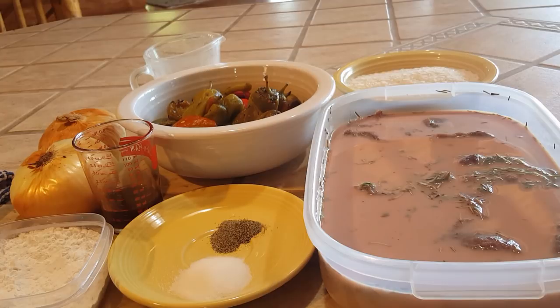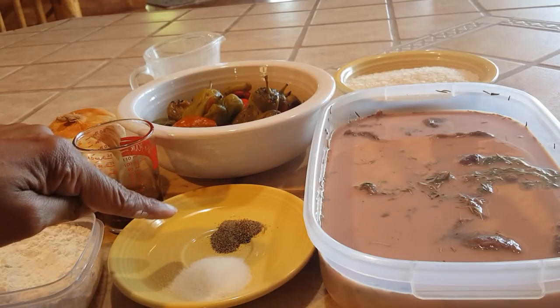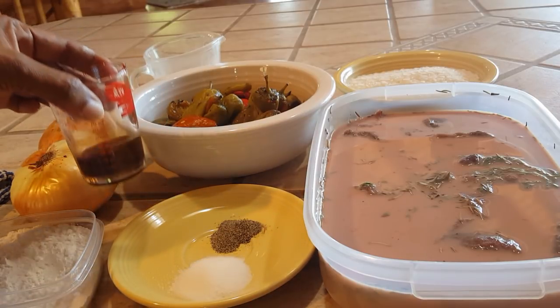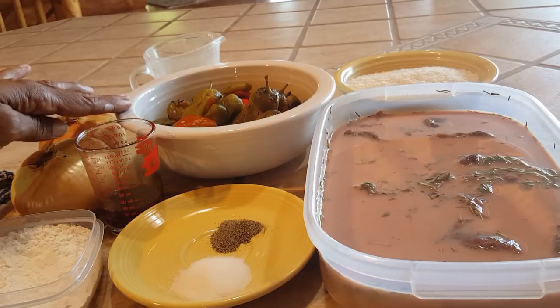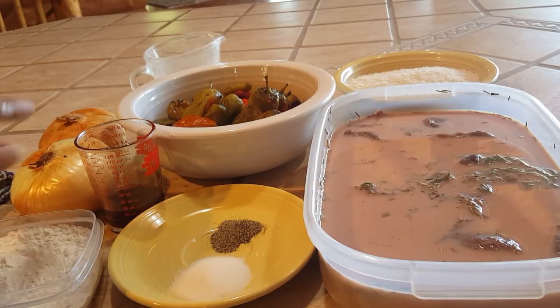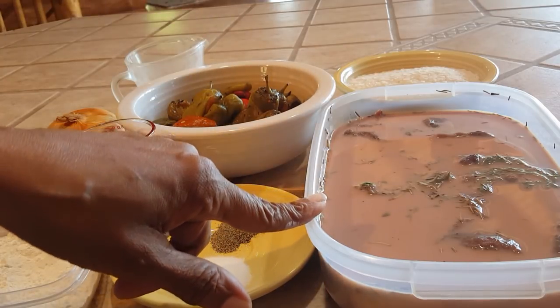Here are the ingredients for our Rocky Mountain elk and Pueblo peppers. I have some sweet Vidalia onions, about a quarter cup of cornstarch, a half teaspoon of black pepper, two teaspoons of white sugar, and six tablespoons of soy sauce — though I'm substituting Worcestershire sauce since we already have a lot of spice from the Pueblo peppers, which should help balance it out. I'll include the recipe with soy sauce in the description box. I also have a quarter cup of white wine vinegar.